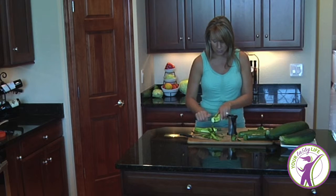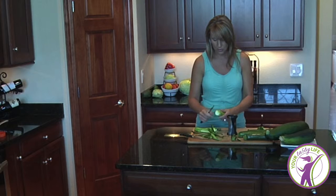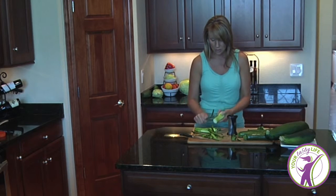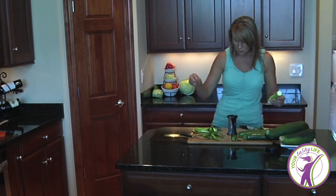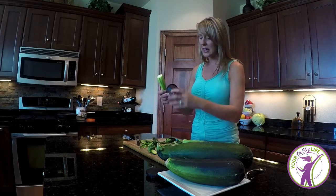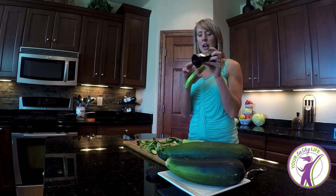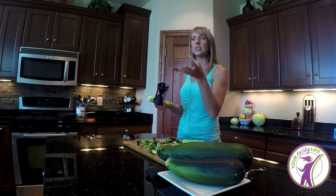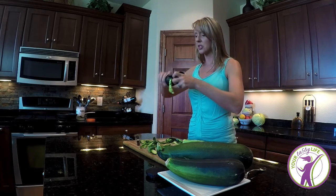Zucchini is really nutritious — it has a good dose of nutrients in it and is very low in carbohydrate. It's a green vegetable, and we like to get more green vegetables in. We take our peeled zucchini and stick it in the little spiralizer. One side has a bigger space between the blade and one has a smaller space, giving you a slightly bigger or smaller noodle.